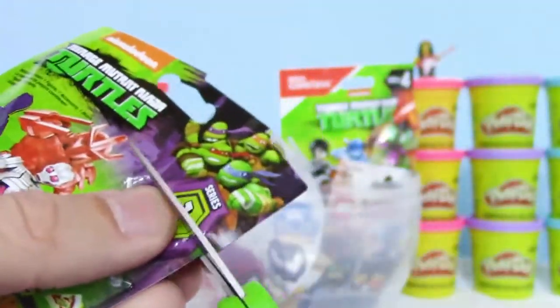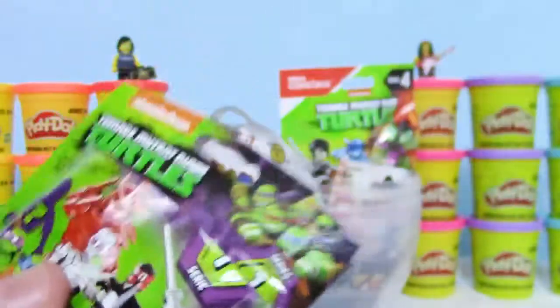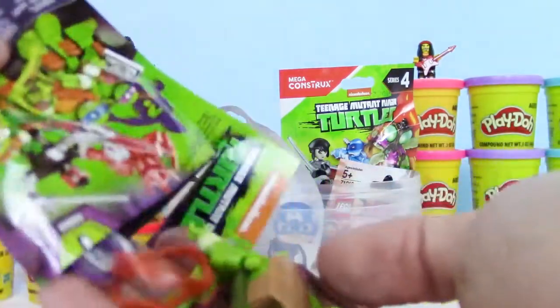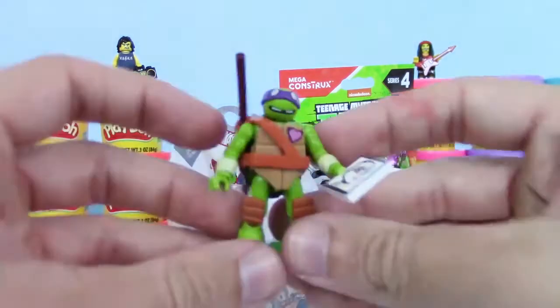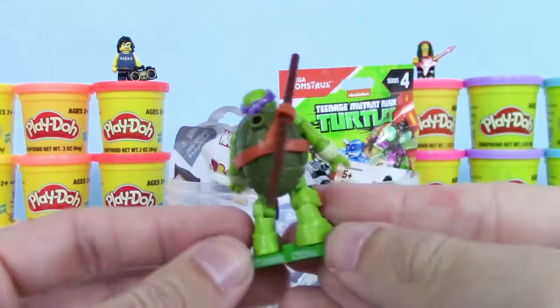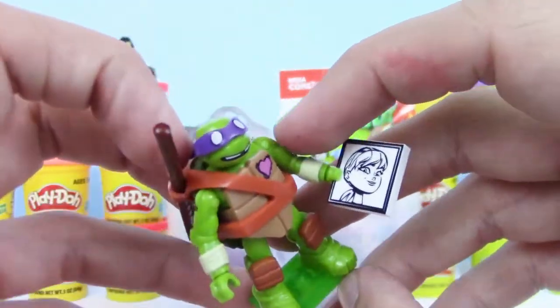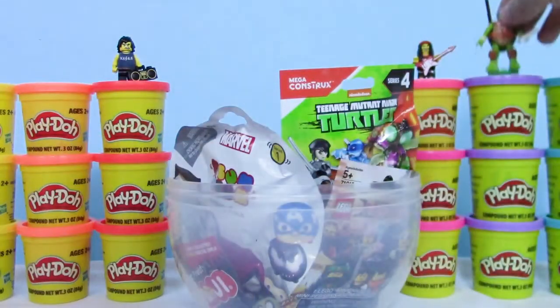Looks like there's 8 to collect. Who's your favorite Teenage Mutant Ninja Turtle character? Let me know in the comments down below. I see a purple headband — I just went ahead and put them together. We got Donatello, and now he has his staff, and he looks kind of silly. He has a picture too. Let's set him up here.